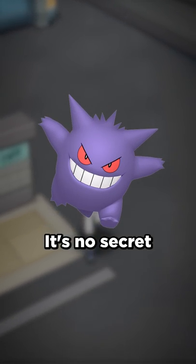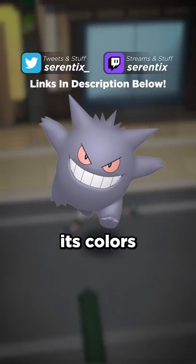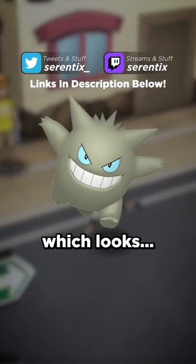Now let's do Gengar. It's no secret that Shiny Gengar is one of the most hated Shiny Pokemon out there. By inverting its colors, we get something like this, which looks interesting.